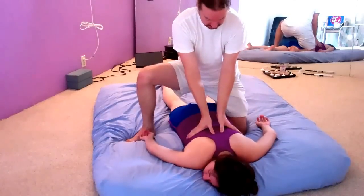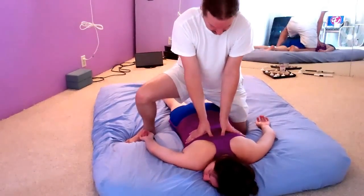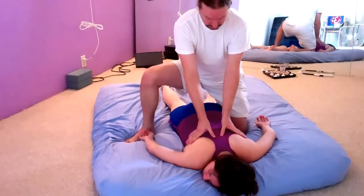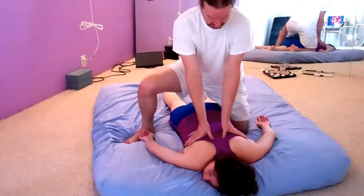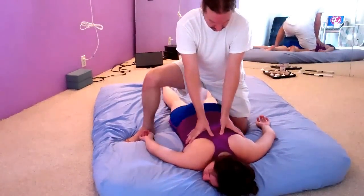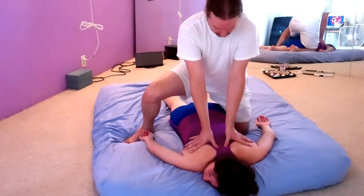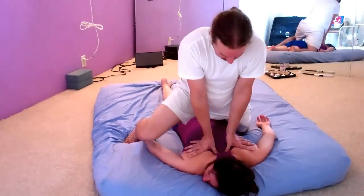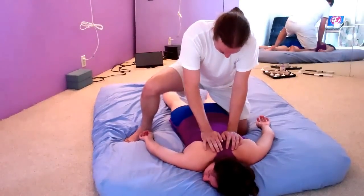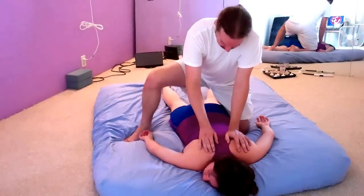You can always have the receiver take a big in-breath, then exhale with them and lean. Big in-breath again, exhale and lean in, either side of the spine, right into the erector spinae. Big in-breath, exhale and lean, and side to side with the palm around the shoulder blades.